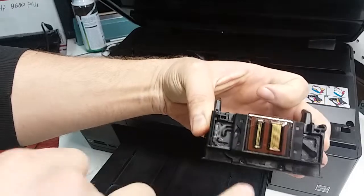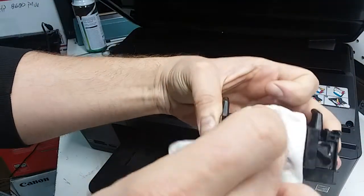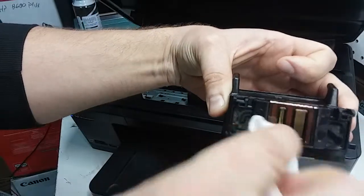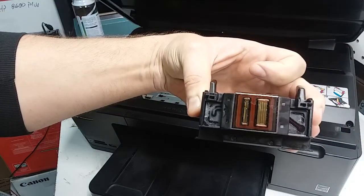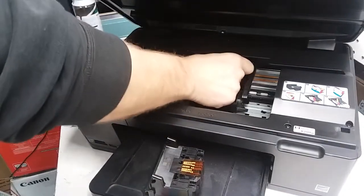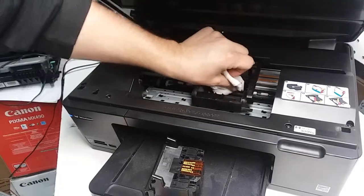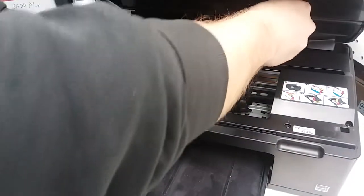By inspecting this print head, I can see on this black strip it looks like it's damaged. When you wipe it down it should be a straight line, like it is on this side. Over here you can see it's not — it gives the impression of ink, but it really looks like it's more damage than ink. In any case, I'll try to clean the contacts and wipe it dry.